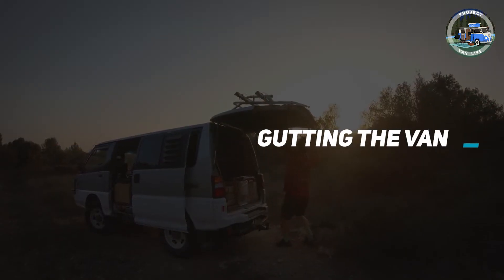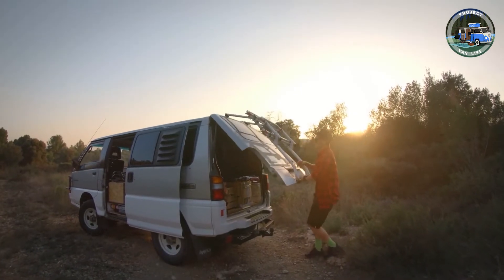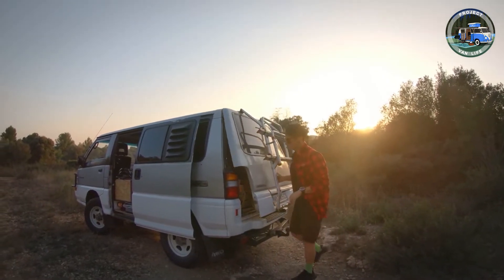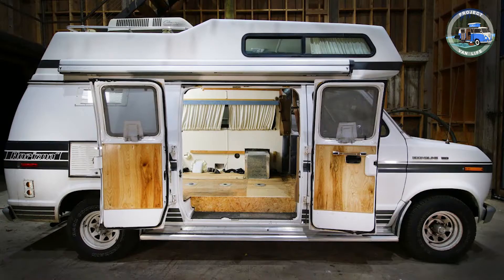After you have bought the van, insured and taxed the vehicle, and have found a secure place to store it during the conversion, the emptying out process can begin. Remove any fixtures like seats and shelving, take up carpets or floor mats, and thoroughly scrub the interior.